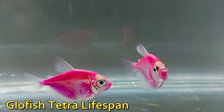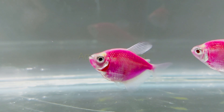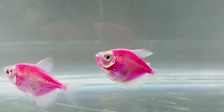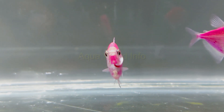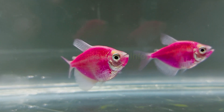The average lifespan of GloFish tetra in aquariums is three years. However, it all depends upon the conditions and stability of the aquarium. With proper care and aquarium maintenance, you can even expect them to live up to five years. The original wild variety can live up to seven years in their natural habitat.